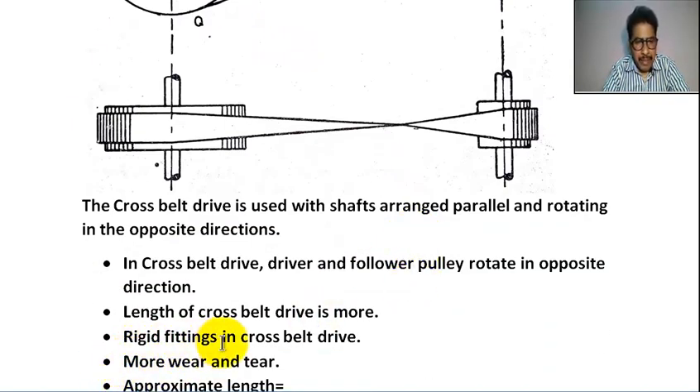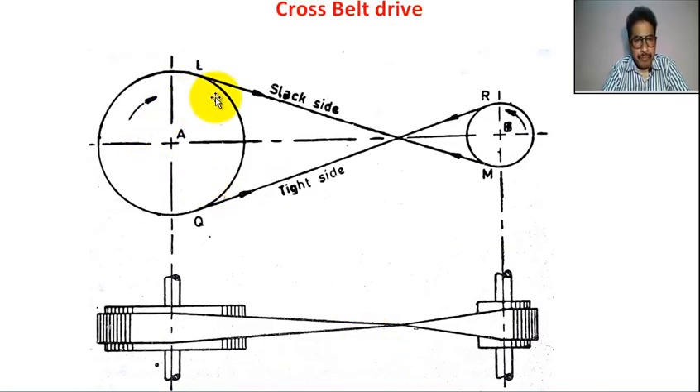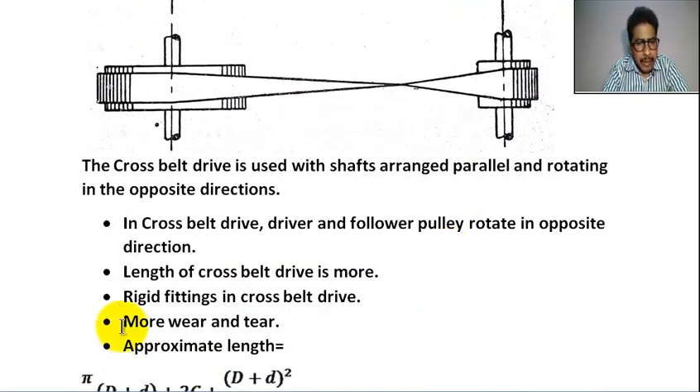In cross belt drive, the fittings are rigid. The fittings between the belt and driver pulley, and between the belt and follower pulley, are rigid. Because of this, there is more wear and tear in cross belt drive.